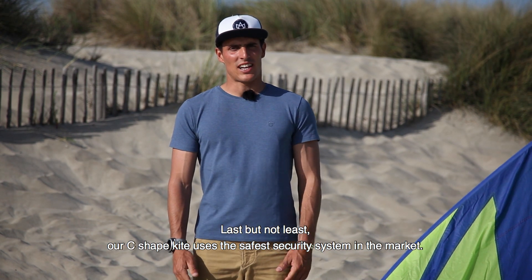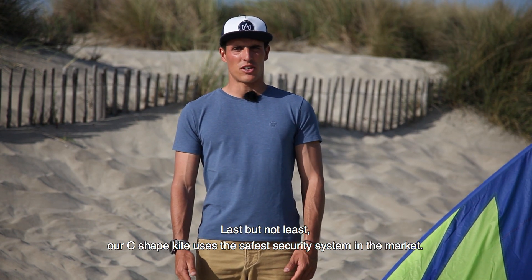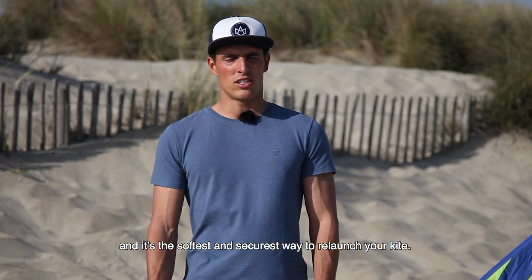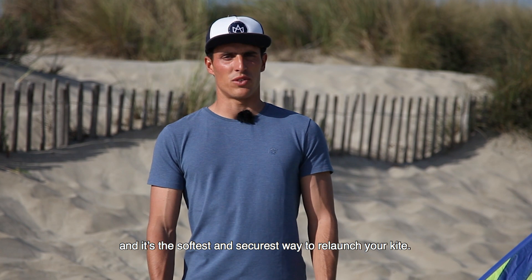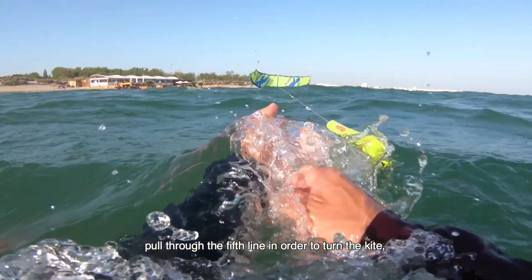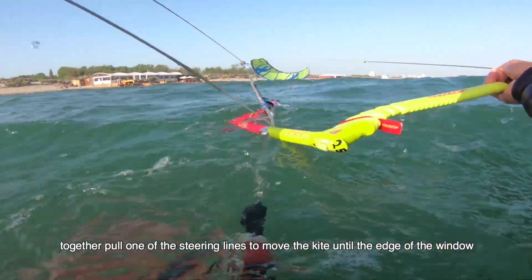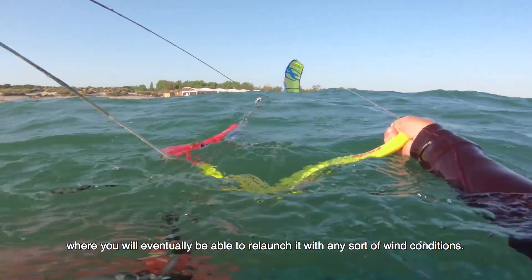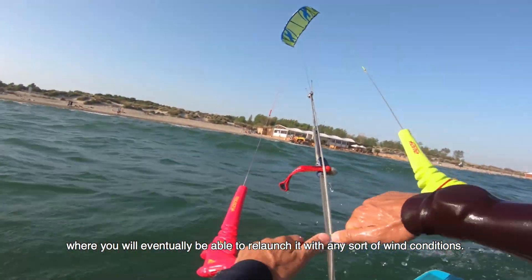Last but not least, our C-shaped kite uses the safest security system in the market. The fifth line setup gives the right stability on the shape and is the softest and most secure way to relaunch your kite. When the kite is in the water, pull through the fifth line in order to turn the kite, then pull one of the steering lines to move the kite to the edge of the window and you will eventually be able to relaunch it in any wind condition.